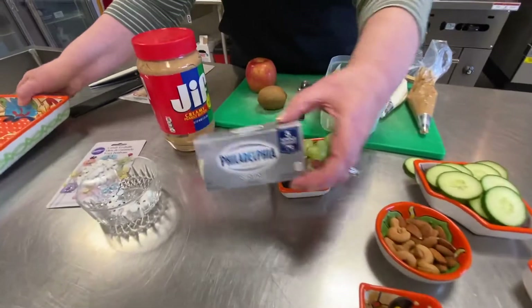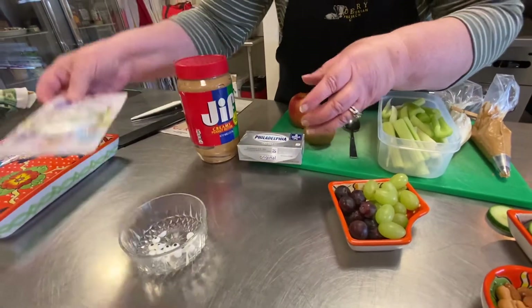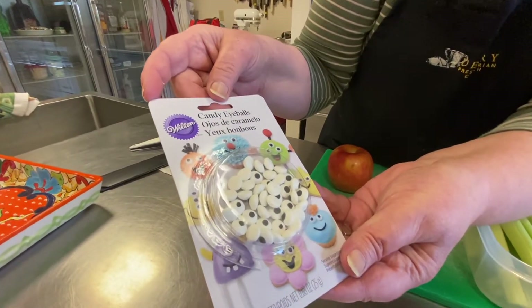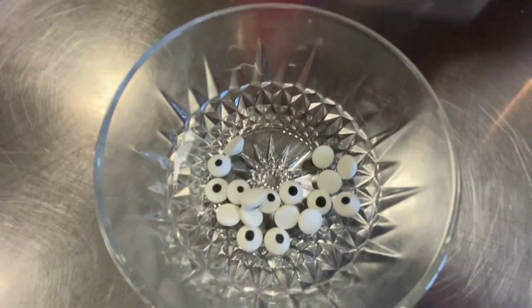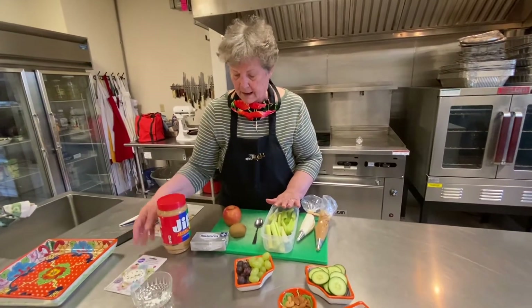Cream cheese or peanut butter, whatever you would like. Now critters always need to have little eyeballs, so this is a Wilton decorating item that you can get in the cake decorating department of stores — they're kind of fun. We're also going to use celery and some apple.